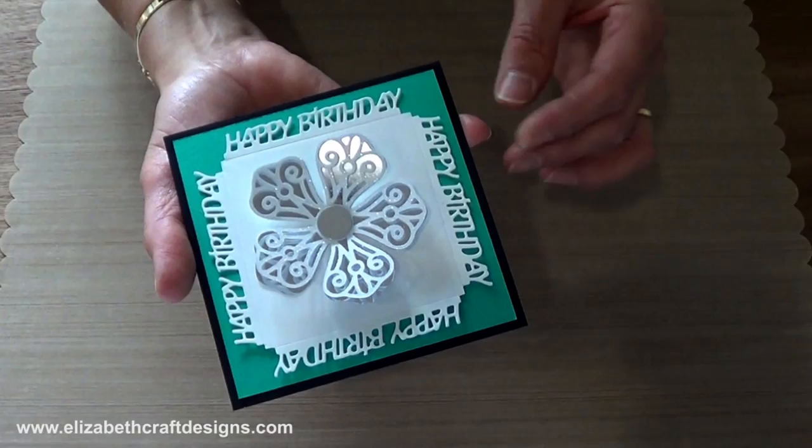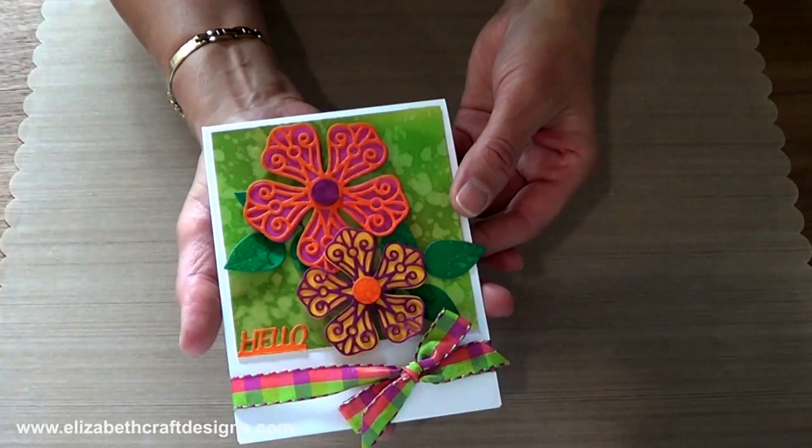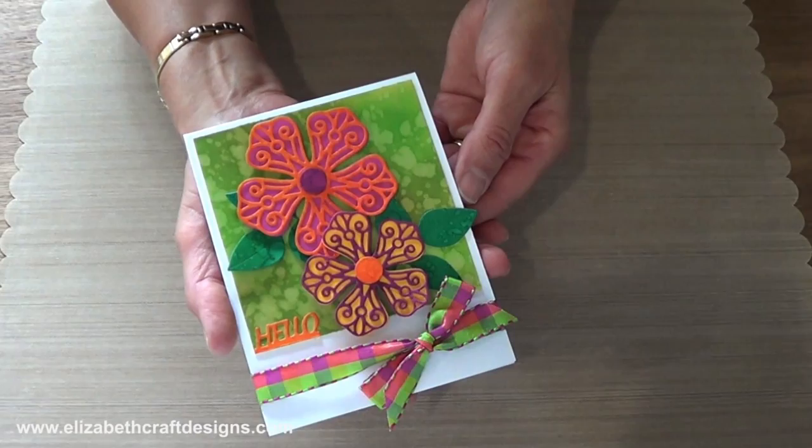And then the other card that I showed earlier — one of our design team members made this one. A very colorful, happy card.